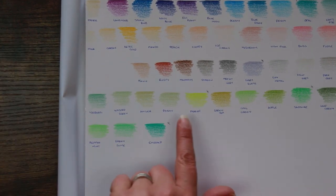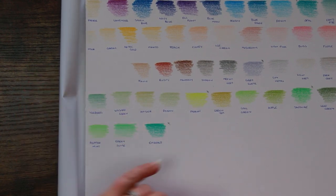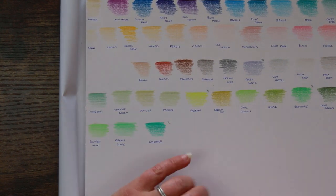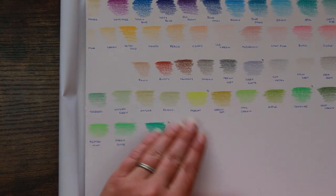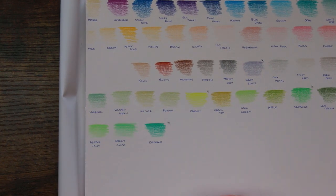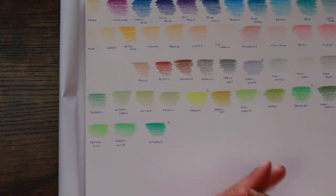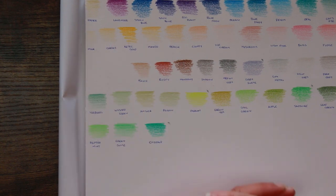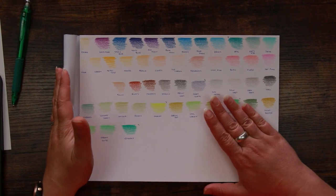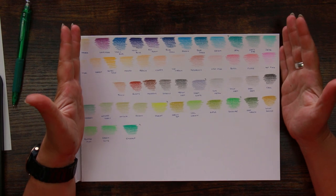These three — Wash Green, Antler, and Poison — are so close together. Antler in the middle has a bit more yellow in it, but apart from that, Wash Green and Poison are so close together it would be very difficult to tell them apart in a piece. Again, I just feel one of those could just go. Overall I'm impressed with these pencils, and I would take these as an add-on set. I wouldn't purchase these to have as a main set because you're lacking things like a red and a true black.